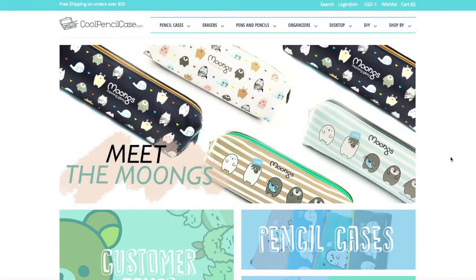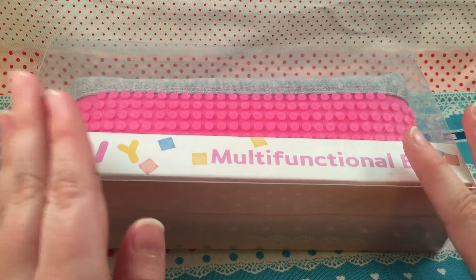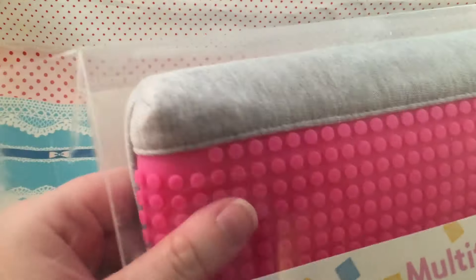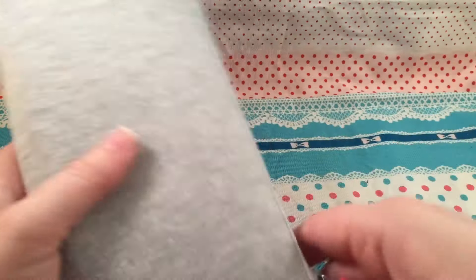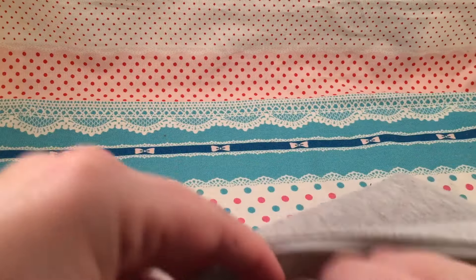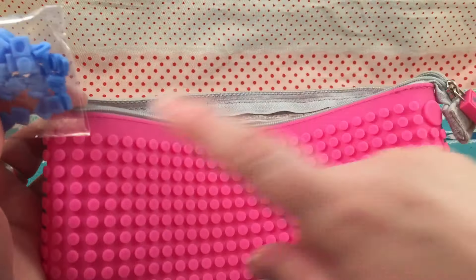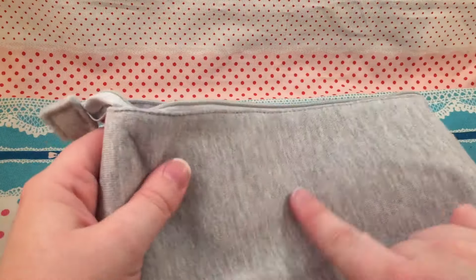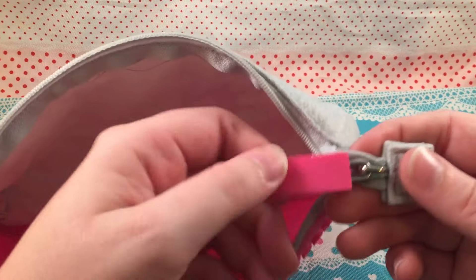Let's go ahead and get into this package. The first thing is this really cool pencil case — it's so funny it's from coolpencilcase.com. This one says DIY multifunctional bag, and the reason it excites me so much is because it looks pretty plain right now, but it comes with pieces and also this little bag of blue pegs so you can make your own design. This is really nice quality — it's like a hoodie material, very soft — and the inside is pretty spacious with a nice big zipper pull.